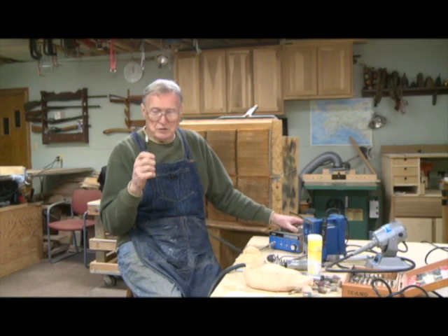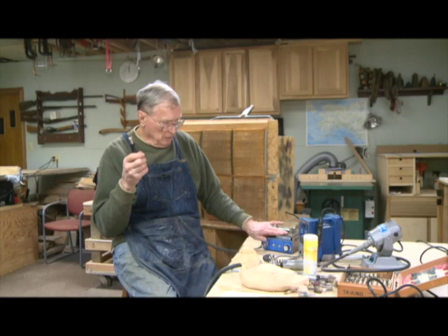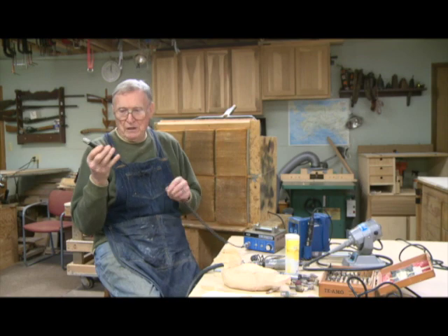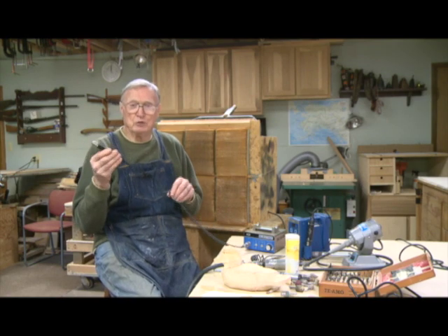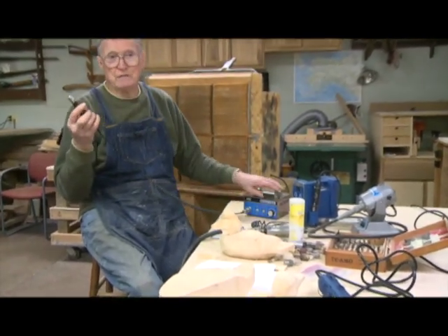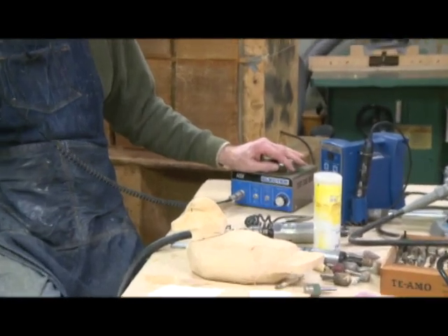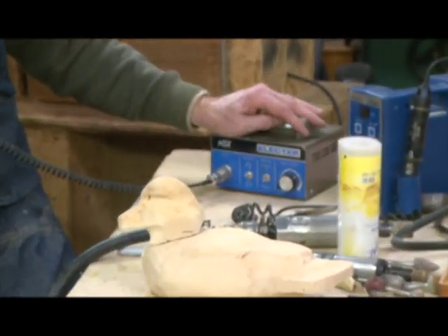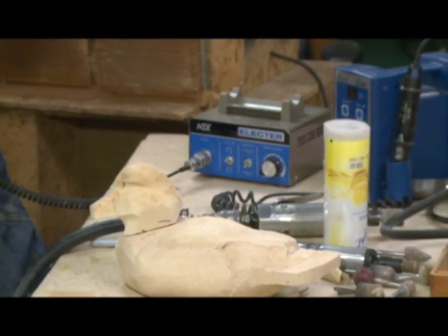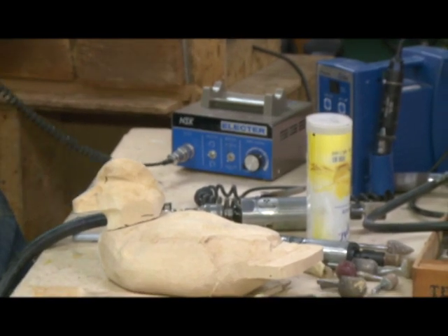I don't expect a lot of people to go out and buy this particular brand. It's one that I bought originally because it was made for the tool-and-die industry working on steel, so it's got a lot of power. I've had it close to 40 years, and the only time it's ever went into the shop was when the collets wore out and I needed to get a new set. So it has been very good for me.